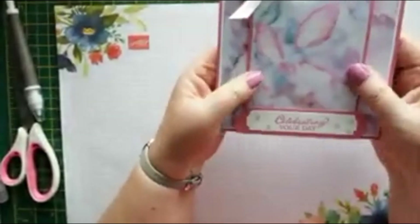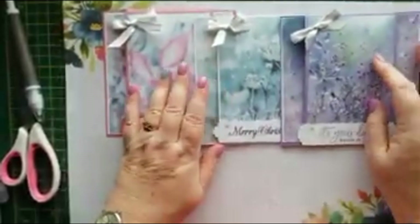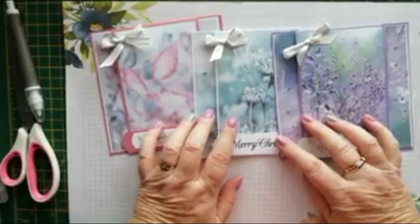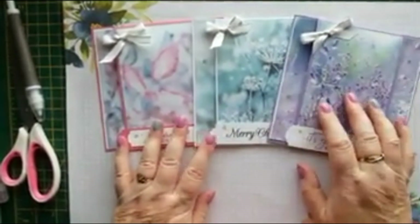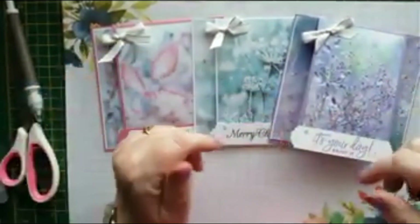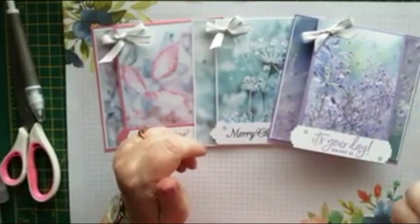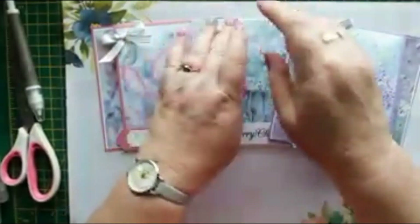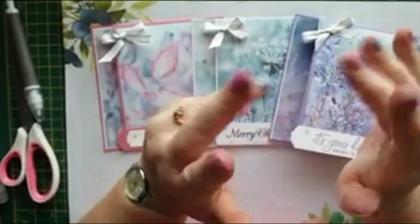There we go — I hope you like them and I hope you give them a try. Don't forget, all the measurements will be over on my blog at CraftyKarenDesigns.blogspot.com. If you haven't already subscribed, I'd be really grateful if you could click the button below, then click on the bell and you'll get notified next time I upload a new video. I'd really appreciate a thumbs up — thanks very much for watching, see you next time, bye!